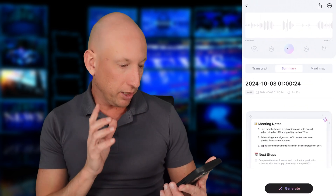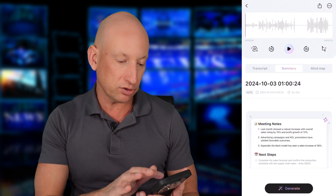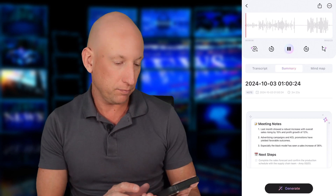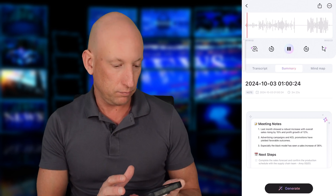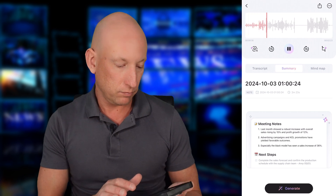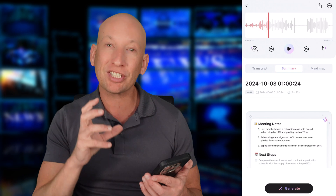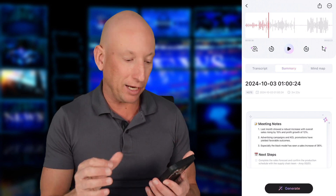Here we are. You've got the recording itself, so let's play it back so you can hear it. As you can hear, my voice is very clear due to the AI algorithm. Now if I scroll down, here's the transcript. Let's press the generate button to generate the transcript.